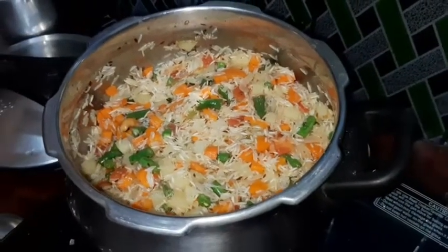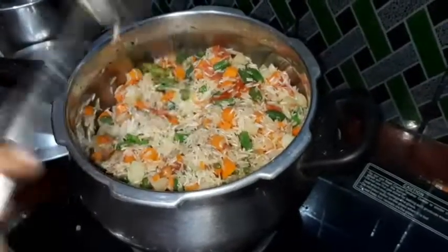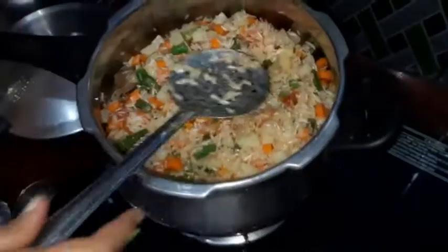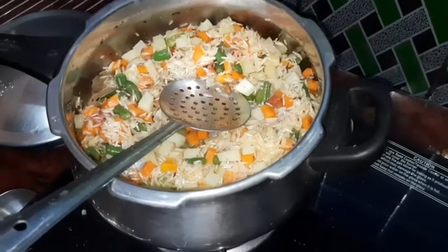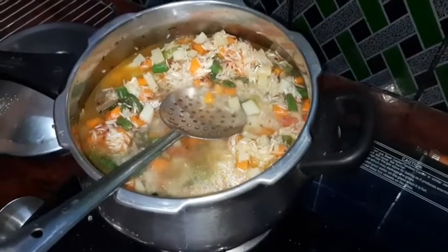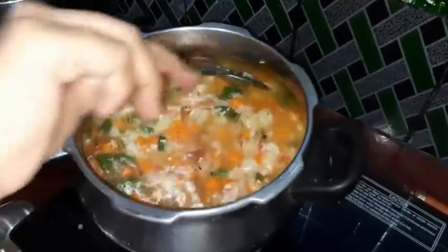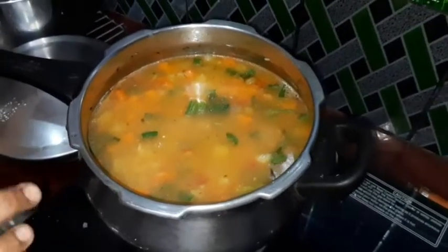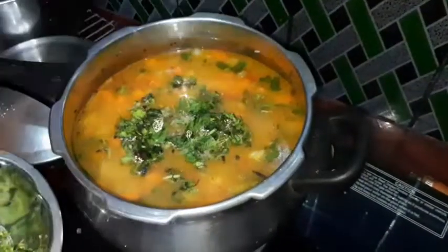I will add some rice to the rice. I will add 1 whisk. I will add some rice. Two and a half in Japan, one glass, two glass, two and a half glass.